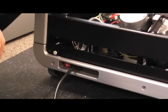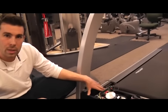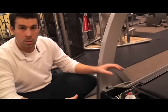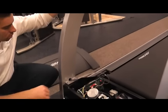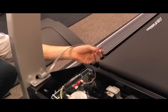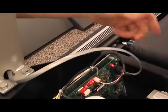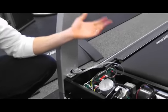Then from there we're going to check our lower control board, and we're going to be looking for our LEDs to see if any of those are lit up or if they're not. These are things that are going to signal us to where some of our issues might be. We're also going to be checking the connections at the lower board and checking your console connection — making sure that it is connected to your lower board and also to your console.